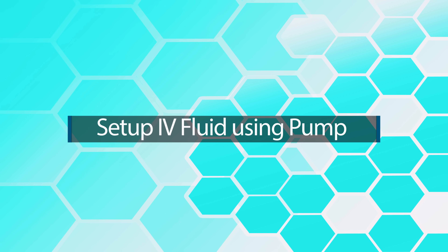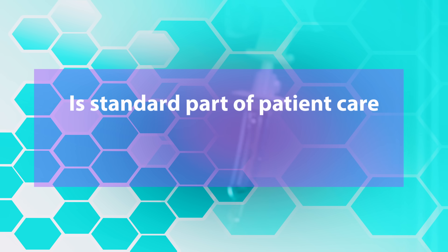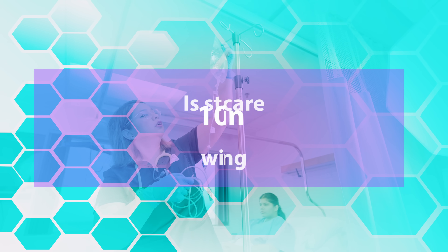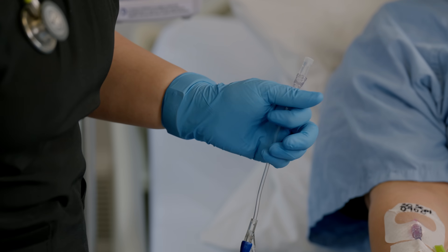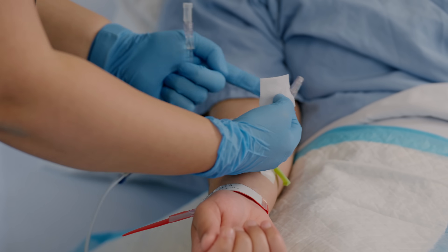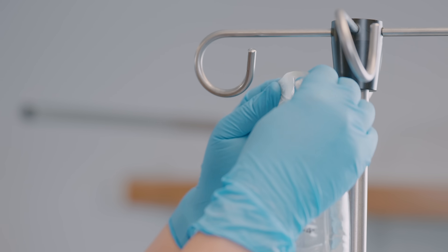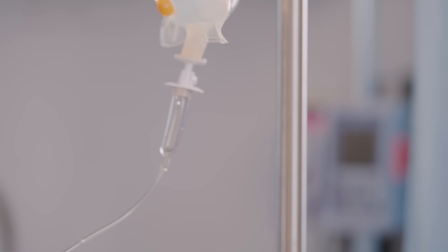In this video we will learn about setting up the IV fluids on pump. IV therapy is a standard part of patient care and every nurse will be spiking and priming thousands of IV bags in their careers. The goal is to deliver an intravenous solution or medication into the patient's bloodstream via tubing, achieved with an IV pump or via gravity. In this video we are learning about the pumps.